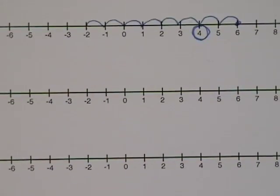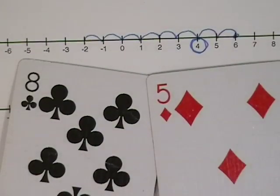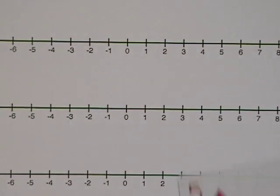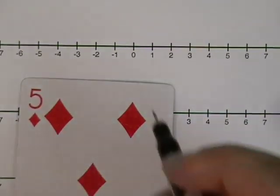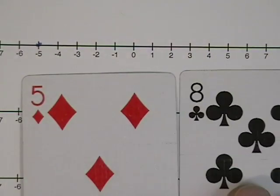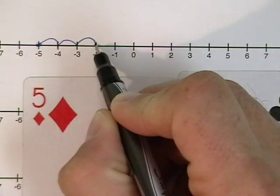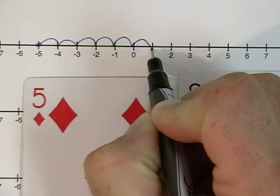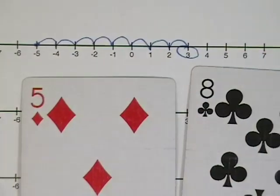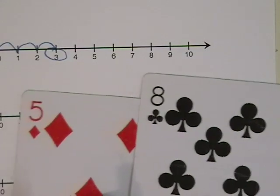Let's try another negative and positive. I drew a positive eight, my partner drew a negative five. Let's use the number line to see how it's done. I'm going to start this time on the negative five side — I identify negative five, and then I'm going to count to the right eight places: one, two, three, four, five, six, seven, eight. And the answer is three.